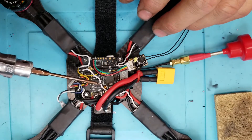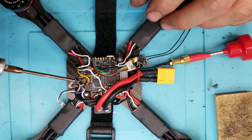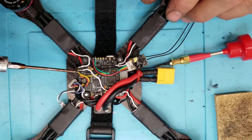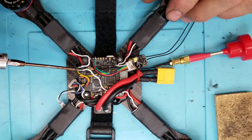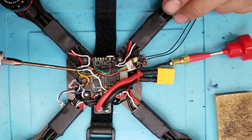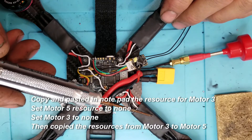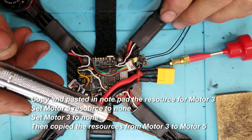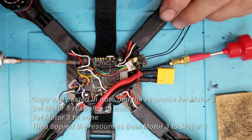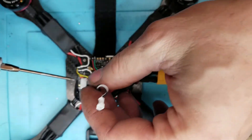That wasn't a problem because this board was actually made for an octocopter, so there are plenty of other pads. I took the signal lead off that ESC and put it over on pad five or six, then went into Betaflight and reassigned the resources — took what's normally assigned to motor three and applied it to pad five. It worked out just fine.